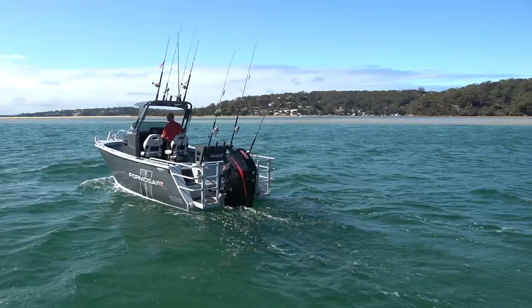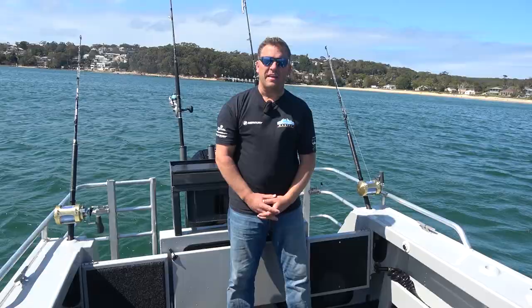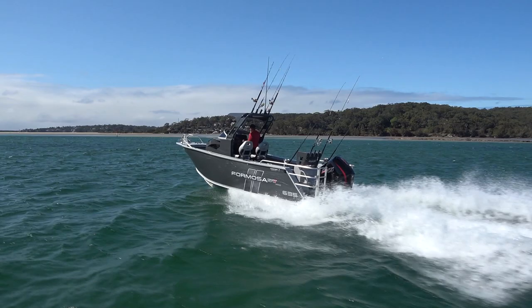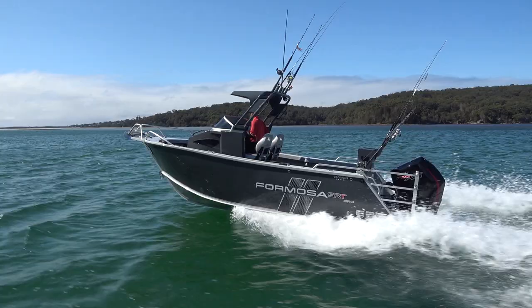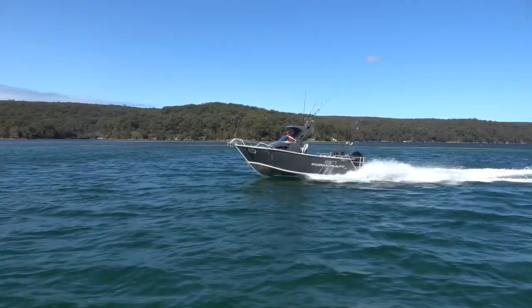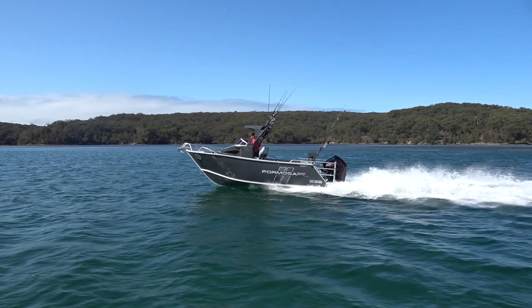The Formosa center cab is probably one of the most mimicked boats in Australia — there are a few brands doing everything they can to make their boats look as much like the Formosa as possible and copying a lot of the features. But at the end of the day you'll never get the same result: the Formosa has a hull design which is unique, a structure system which is a league of its own, and when it comes to finish and quality it's very hard to compare it to anything else in the market. When you're looking for a fishing battle wagon that makes fishing super easy and gives you huge amounts of room, the Formosa center cab has to be one to consider. They start at a 565 and go right through to seven and a half metres, so there's plenty of size options. Come down to us at Good Times Marine — we'd love to talk you through the range and price up a boat package that's going to suit you down to the ground.